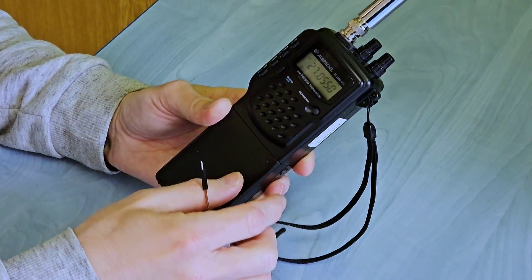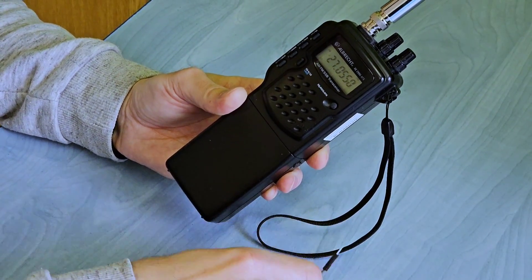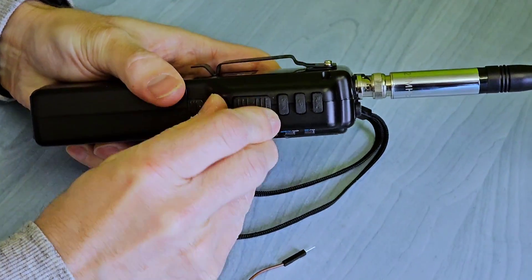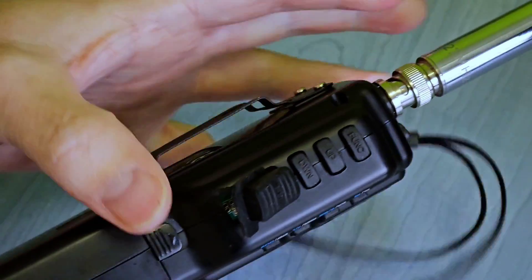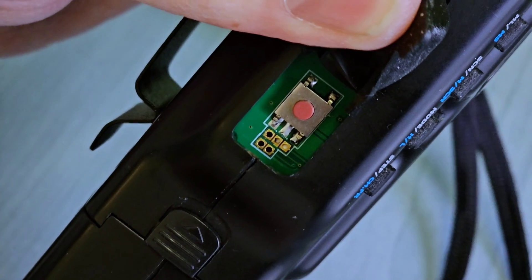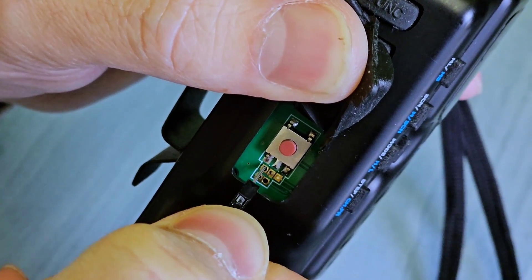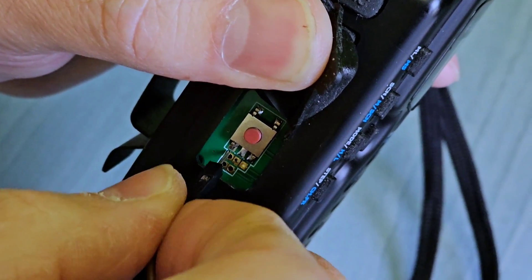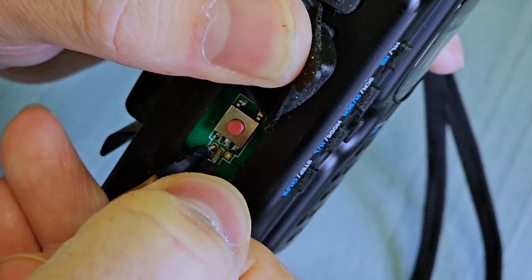For this we will need just a sharp tweezers, or you can also use such a jumper. First we need to turn off the radio, and then we flip out the rubber PTT button and find these five soldering points which are under it. Points number one and two are shorted with tweezers or such a jumper, and we secure it with the rubber button so that the jumper does not move.